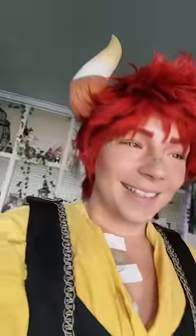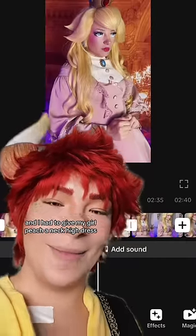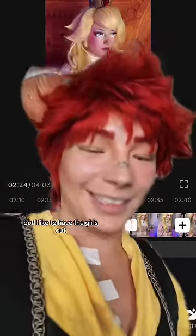I'm going to put liquid latex over it. I was filming the Patreon video last night and I had to give my girl Peach a neck-high dress — I know that's not canon, but I had to.